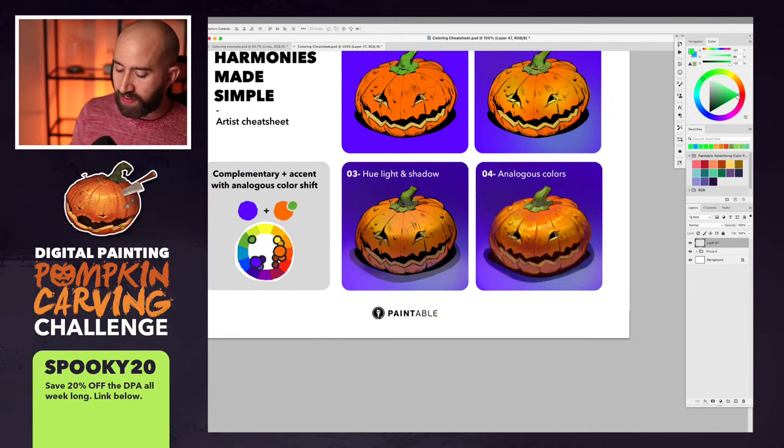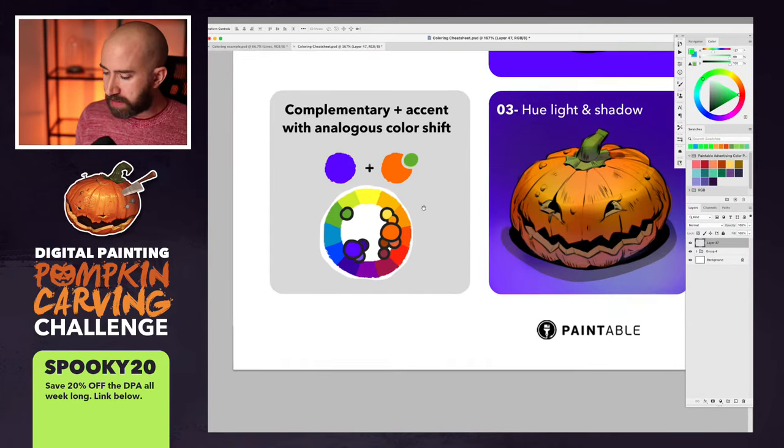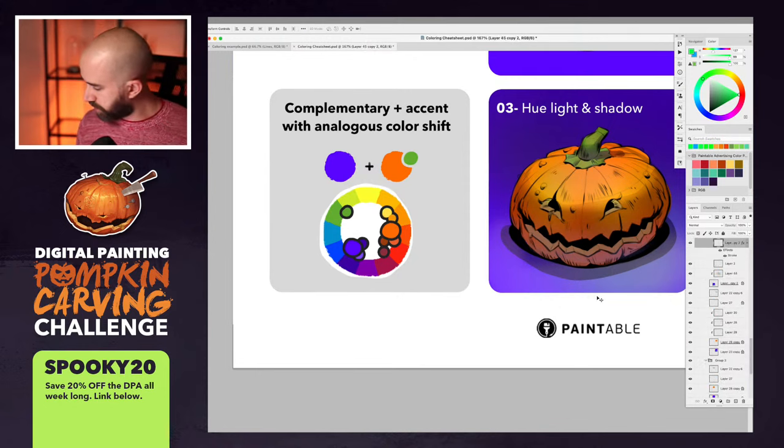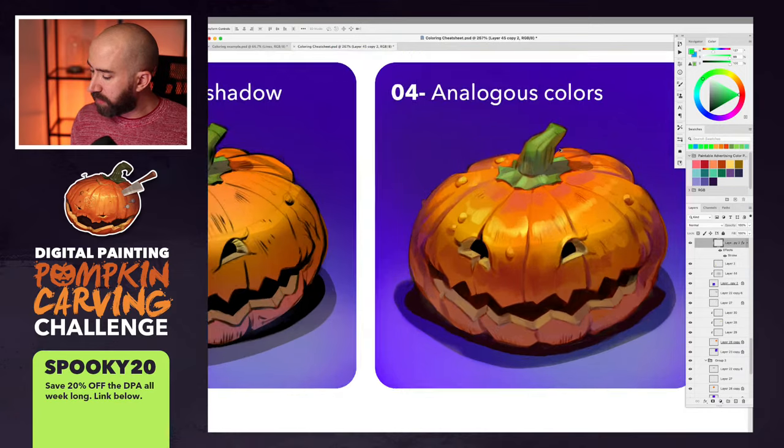What I like about analogous is that it means colors close by on the color wheel. My pumpkin here has a complementary color plus an accent — the accent is green, and the orange and purple are roughly complementary. Looking at this color scheme — orange, purple, and green — the analogous colors that go with it include some yellow, dark orange, a bit of reddish, and for the background, more purple, blue, and pale tones. Even the green has different variations. All of these things make the colors look so much better.